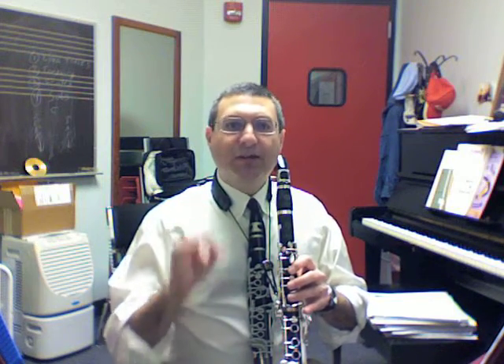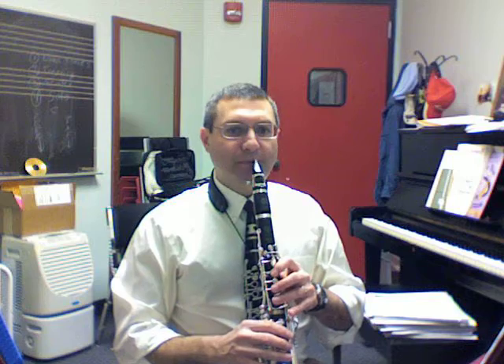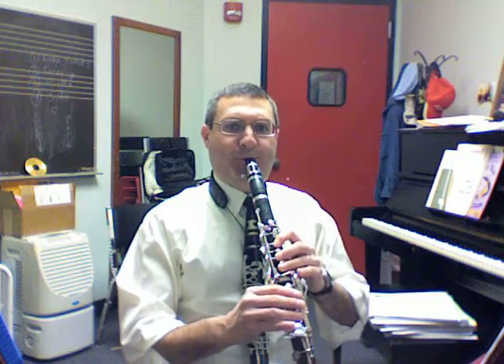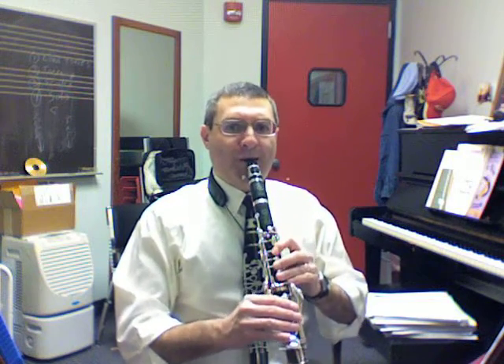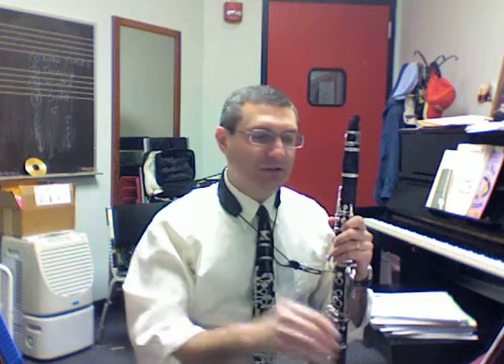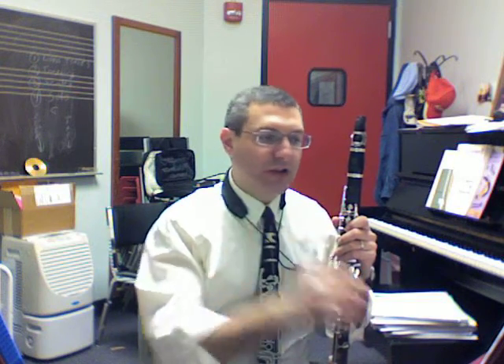No tongue — just a big strong puff of air. That will help you learn, with no tongue at all, to know where the note is placed through the combination of your lip pressure and your air.